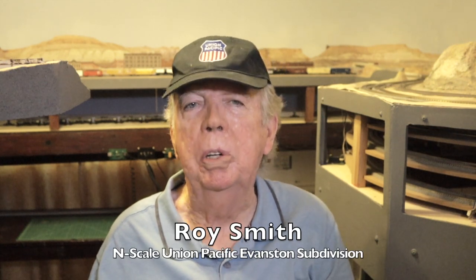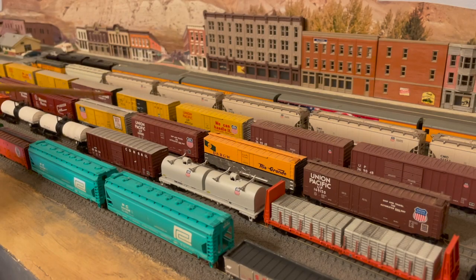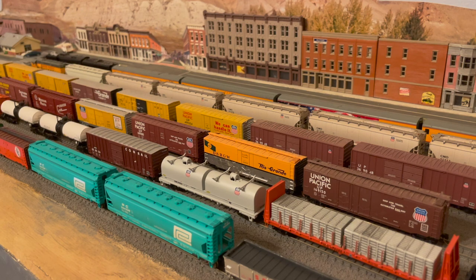I'm Roy Smith. I'm glad you could join me. At long last, I'm removing the roof walks from my boxcars that still have them. This is the next step in my freight car upgrades. I will put a link to the upgrade series playlist down below. Here you can see some of those boxcars that still have roof walks. Altogether, there are 10 such boxcars on my layout.